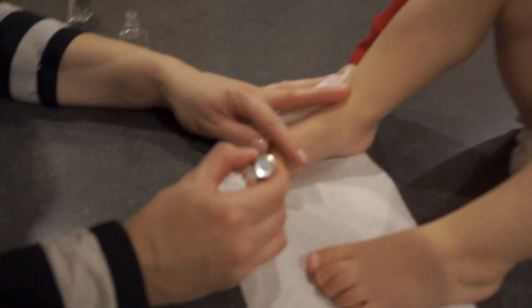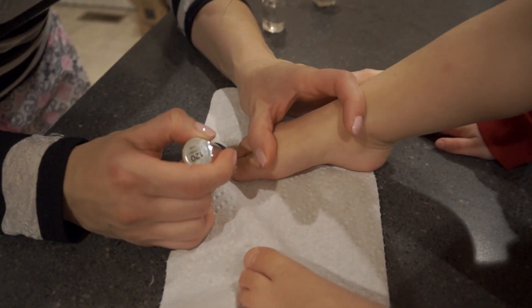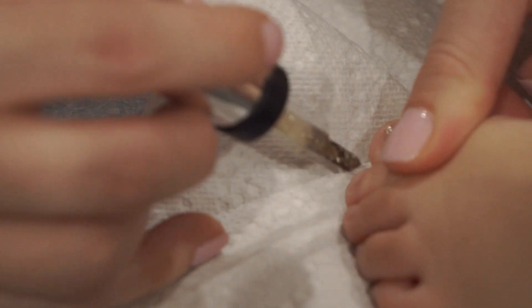You camera shy? Toes painted? You're going to have to keep them still so they don't get messed up, okay? I might go over it one more time.